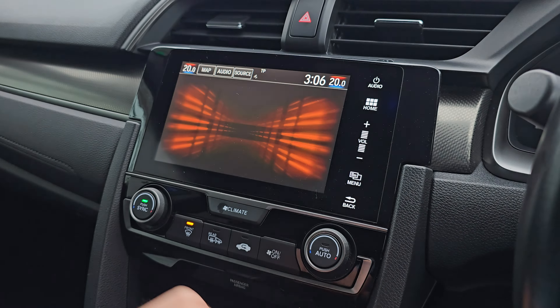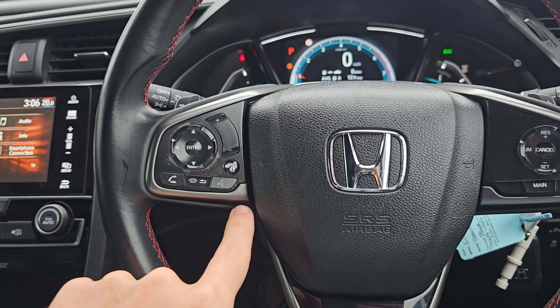Within here, we've got your satellite navigation. We've then also got your various audio sources just here. We've got Bluetooth hands-free, and then your smartphone connection is your Apple CarPlay and Android Auto.